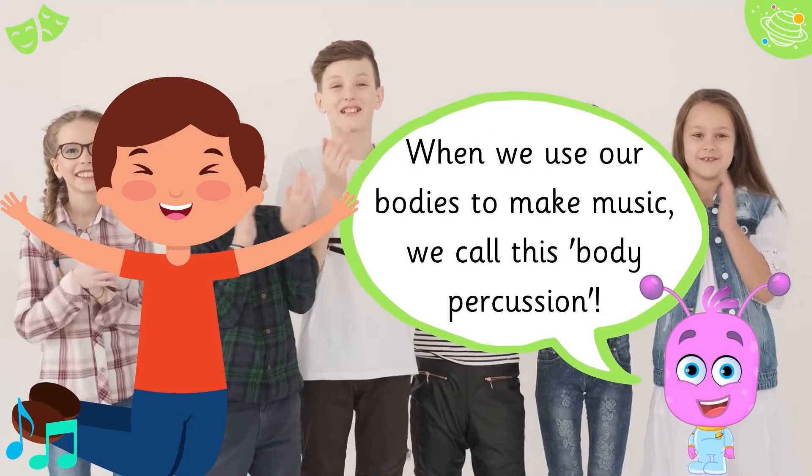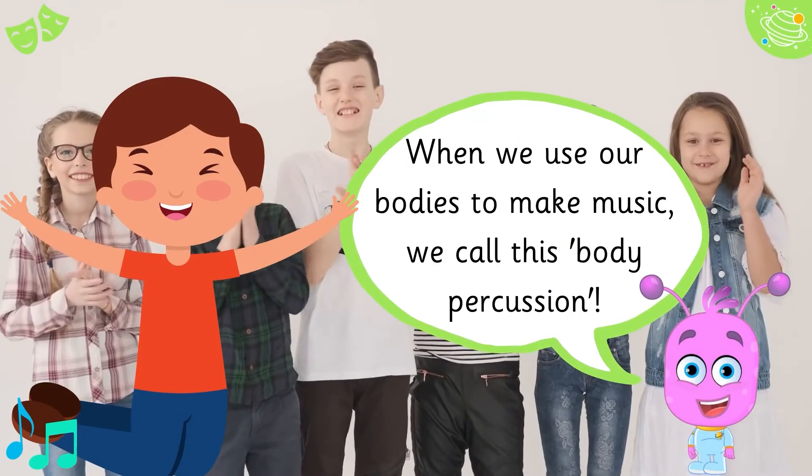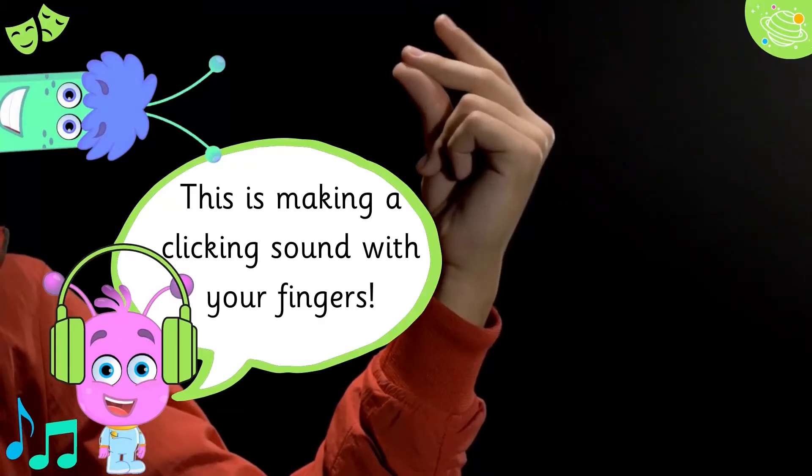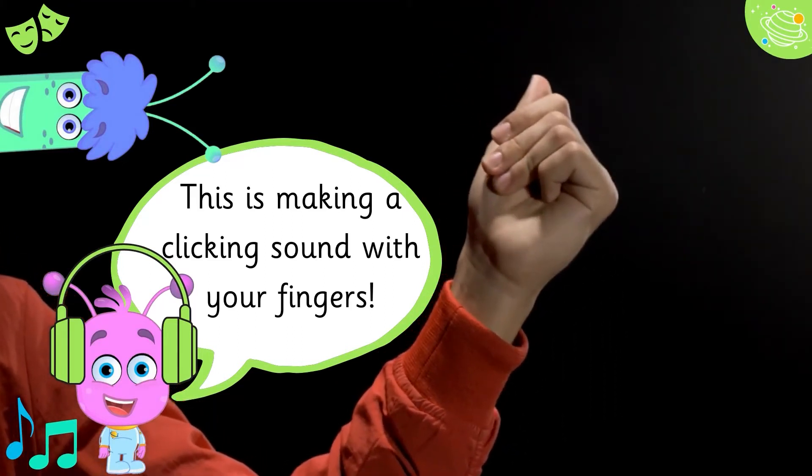When we use our bodies to make music, we call this body percussion. This is making a clicking sound with your fingers.